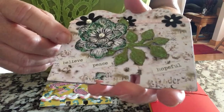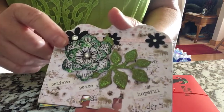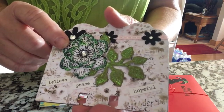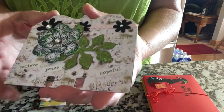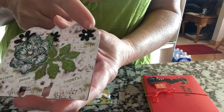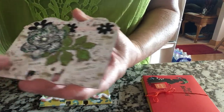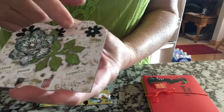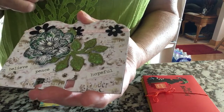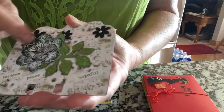This is Prima's Cherry Blossom Paper and this is an Ariana Bloom Heartfelt Creations Die, as is this leaf. And then these are, I think they're Prima. And then I just put some little sayings here that says Believe, Peace, and Hopeful. And I've got a little ribbon here from Hobby Lobby. And I glittered around the edges of the flower and I glittered the leaves.